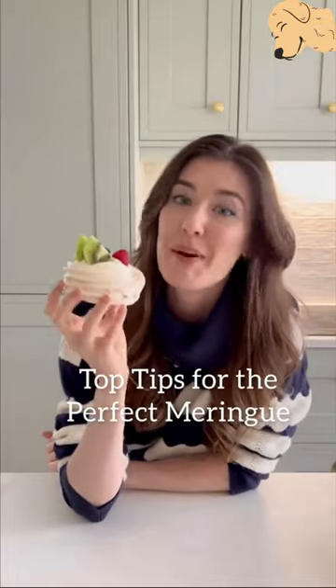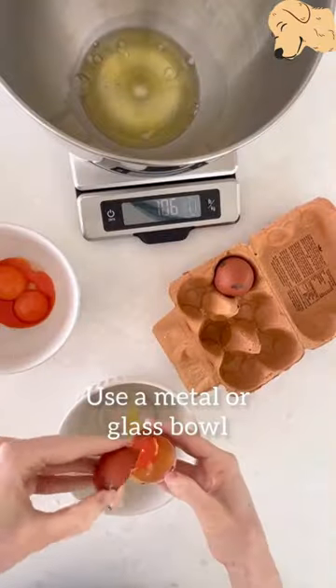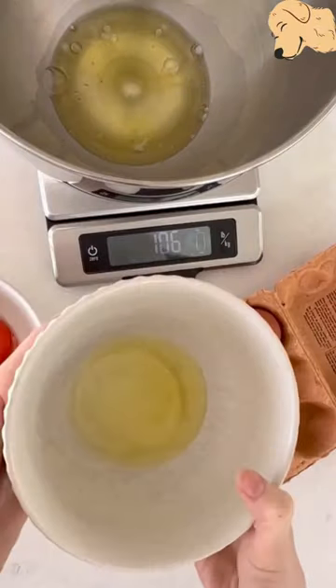Here are my top tips on how to make the perfect meringue. Use a metal or a glass bowl, as some plastic bowls can hold residual oils which will prevent your egg whites from foaming properly.